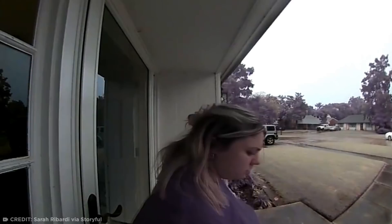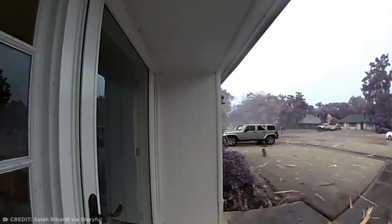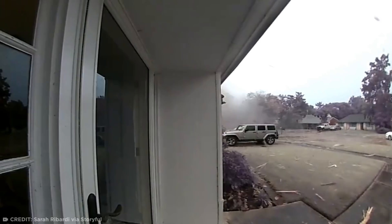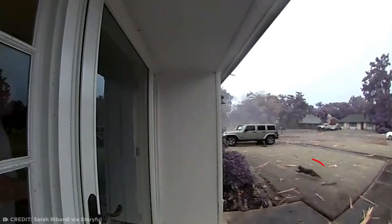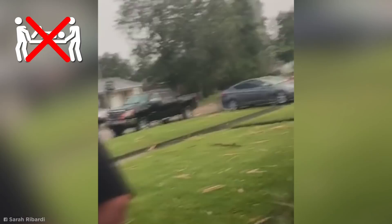Picture this. After hearing the first rumblings of a storm rolling in, you step outside on your front porch to smell the fresh rain hitting the pavement when this happens. Morgan City resident Sarah Ribardi had stepped outside of her Cypress Gardens subdivision home one morning in August 2020 when a giant bolt of lightning appeared out of nowhere and totally obliterated her neighbor's tree. Ribardi was caught totally off-guard and had to literally duck as wood and debris flew through the air.